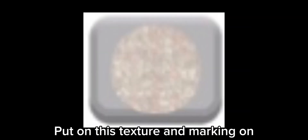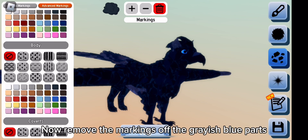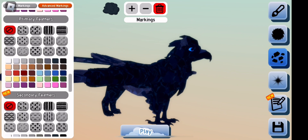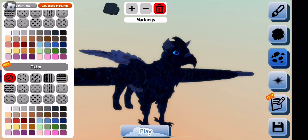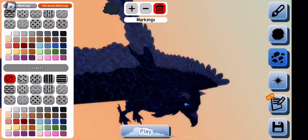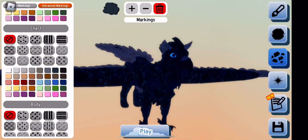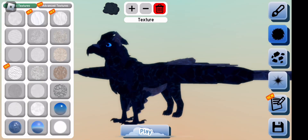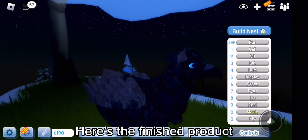Put on this texture and marking on and make it dark blue. Now remove the markings off the grayish blue. Here's the finished product.